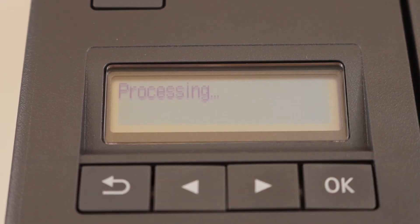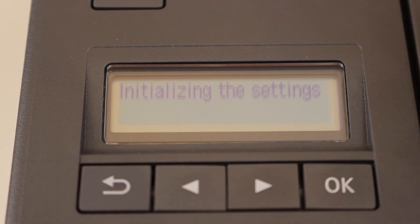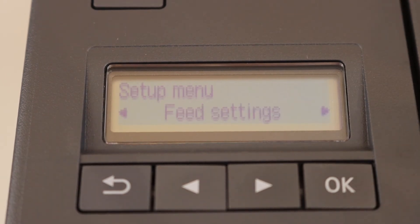You can do a particular reset like a web reset, a LAN reset, or a Wi-Fi reset. So you can choose the particular option you want, or you can just do all data to reset everything.